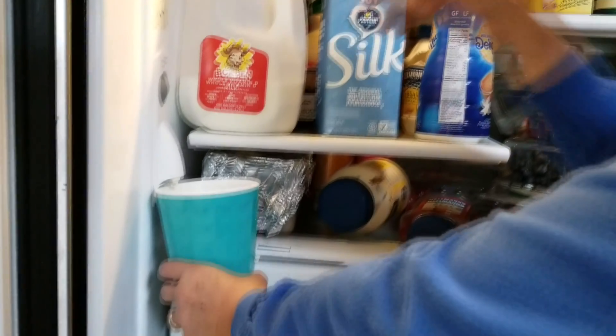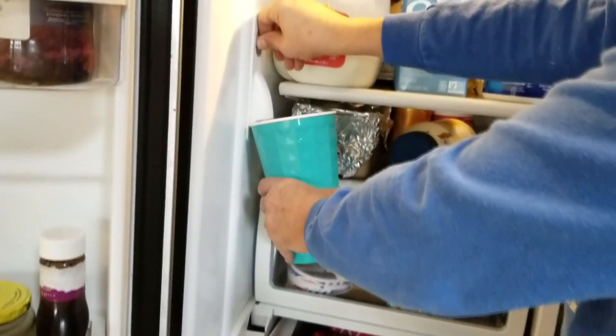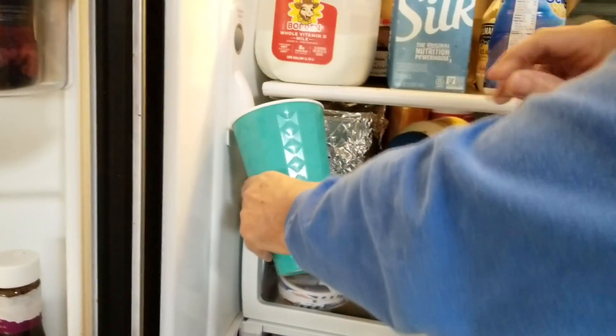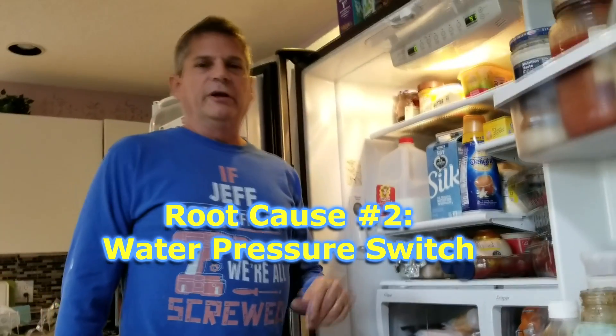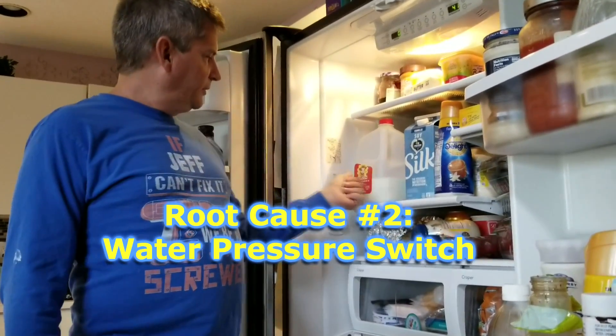Now that you've changed the water filter, if you're still not getting much water coming out — sometimes nothing — then we have to look at solution number two.